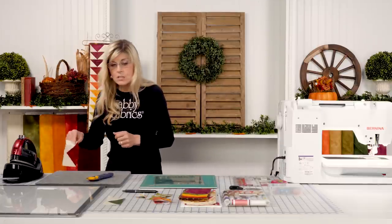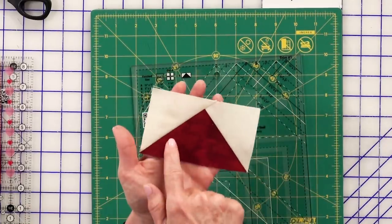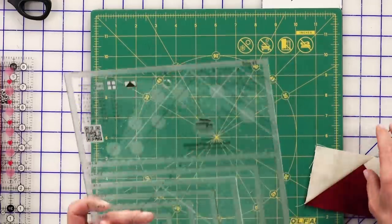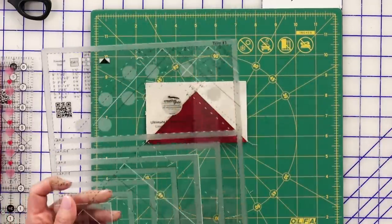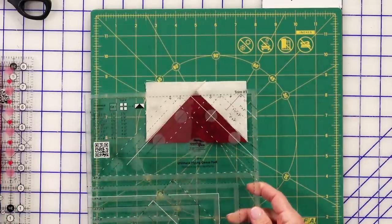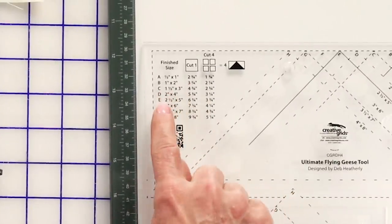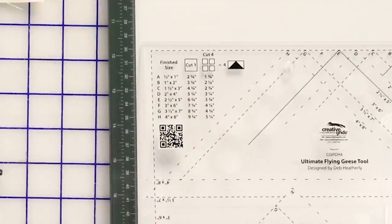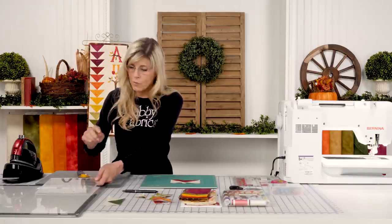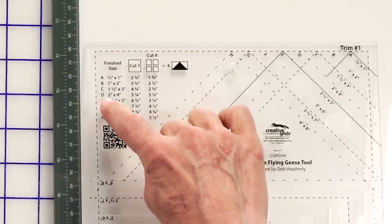I'm going to show you how to use the Flying Geese tool by Creative Grid — this is absolutely one of my favorite tools and I rarely make a flying geese block without it because I love the accuracy. With this one here I did the same technique I just showed you, but I cut my red to three by five and my squares to three. Looking at the Creative Grid tool, it gives you two options. Let's say you cut your rectangle and two squares a little bigger than needed. We know we want our finished blocks to be two by four — that's two and a half by four and a half unfinished — and that means we're using the letter D for trimming.